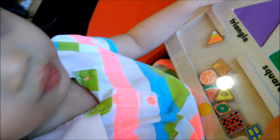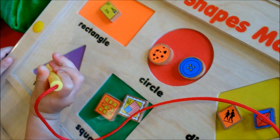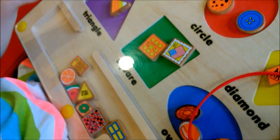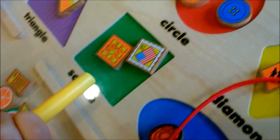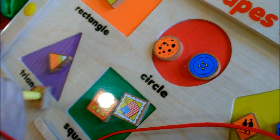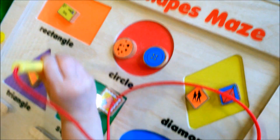Okay, so learning all the different shapes. So what's this one? You got triangle, rectangle, circle, diamond, square, and oval. Then you get this magnetic pen — just move the shapes. It's made of wood, wooden magnetic shapes maze.